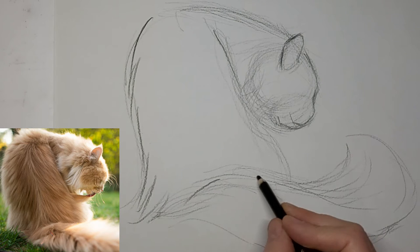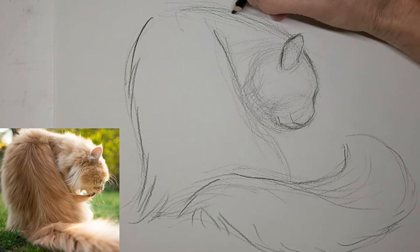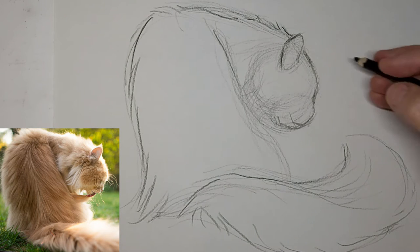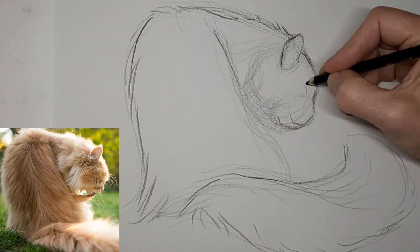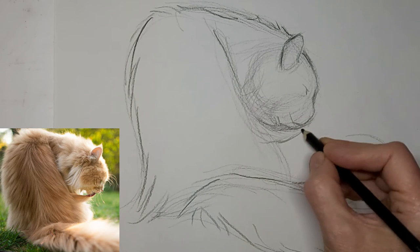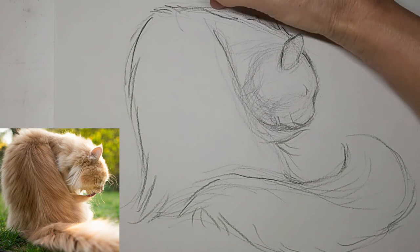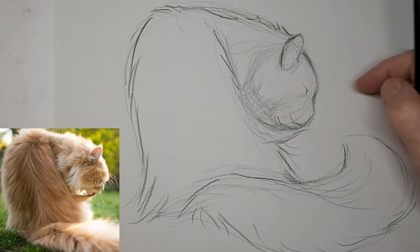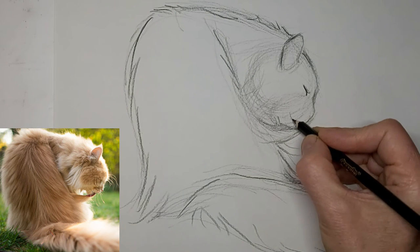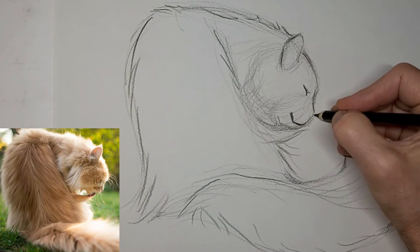Darken up some of the lines now. I just want to keep that fluffy look — all those nice suggestions of hair. And we'll squeak a little eye in there. Just want to really show off that little bit of fur that the kitty's licking out. Needing a nose in there.